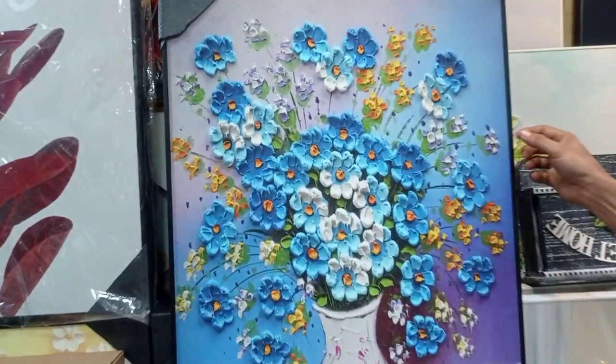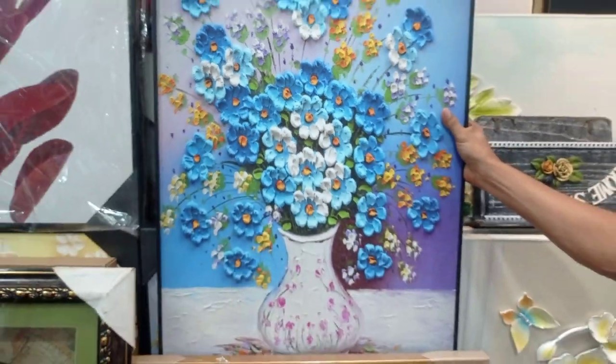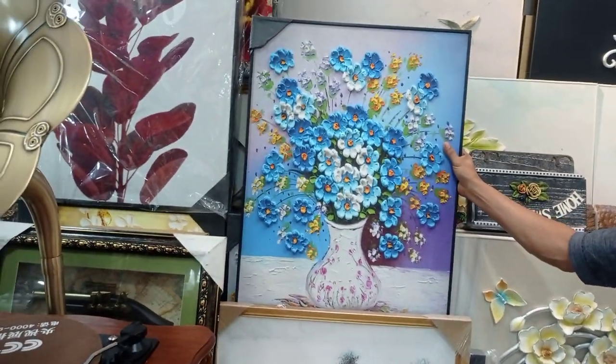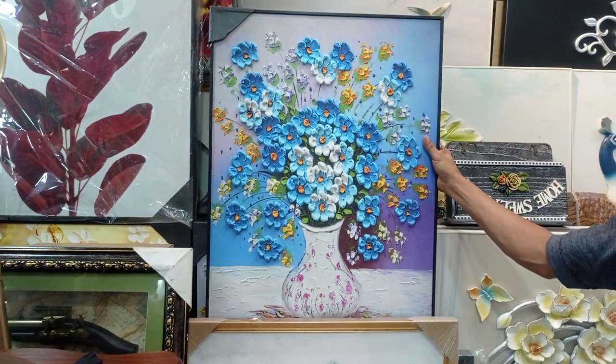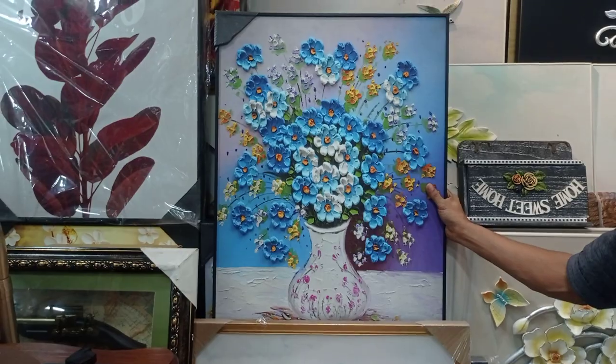It's very nice. As you can see, it's a very glossy look. It's very beautiful. The price is $4,000 — or $8,500.